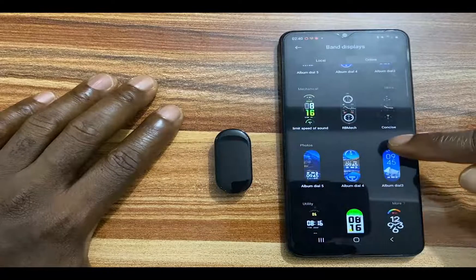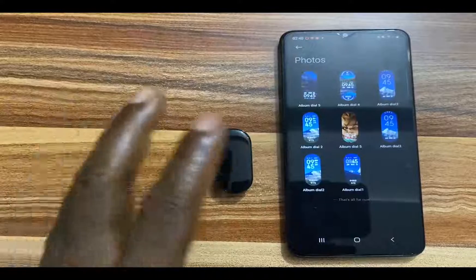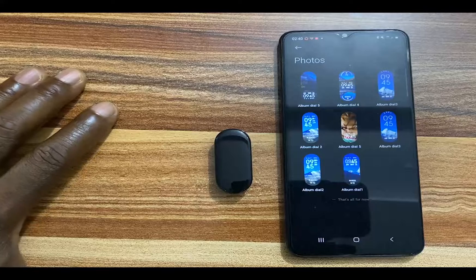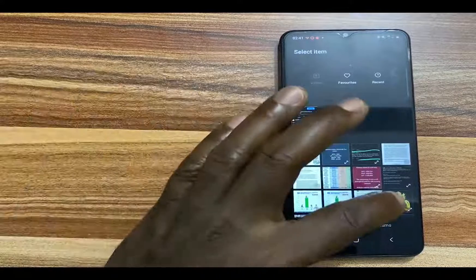Now scroll to where it says photos and tap on More. From here you can see a handful of options — each of these will allow you to turn your personal photo into a watch face for the Mi Band 7. I want a custom photo, so I'll go with Gallery.